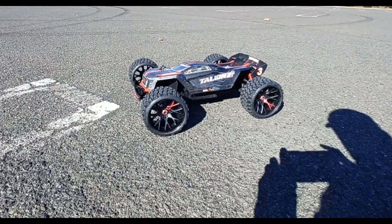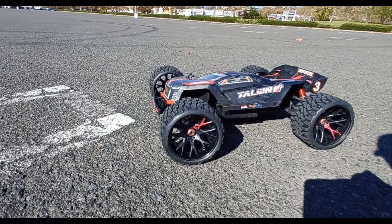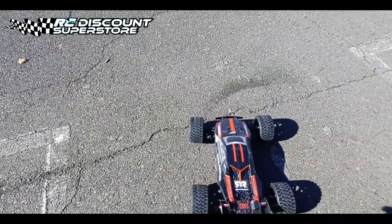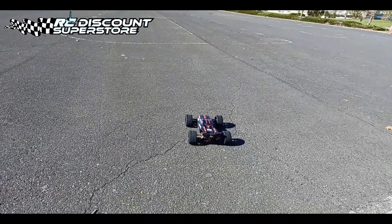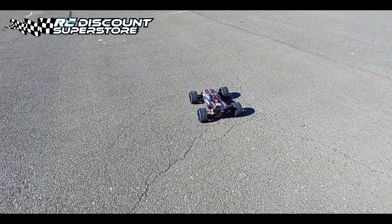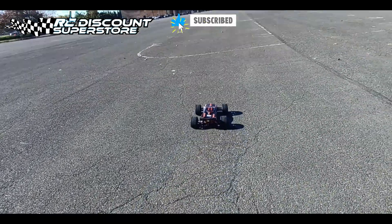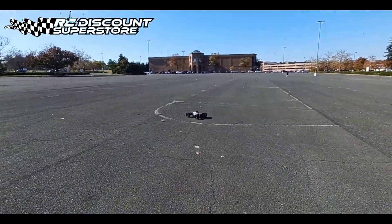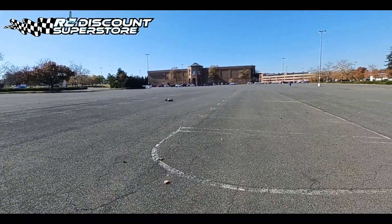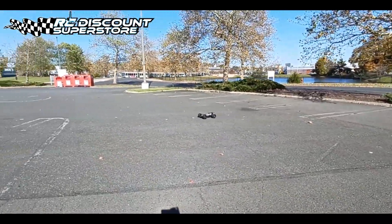Yeah, this thing looks beautiful. See the Sweeps — added a little red piece. Let me know what y'all think of this design. These Sweeps hold it down. I didn't know they were so good — my homie Chris put me onto them. I like factory tires, but these Sweeps seem to hold it down. This thing is gonna move.